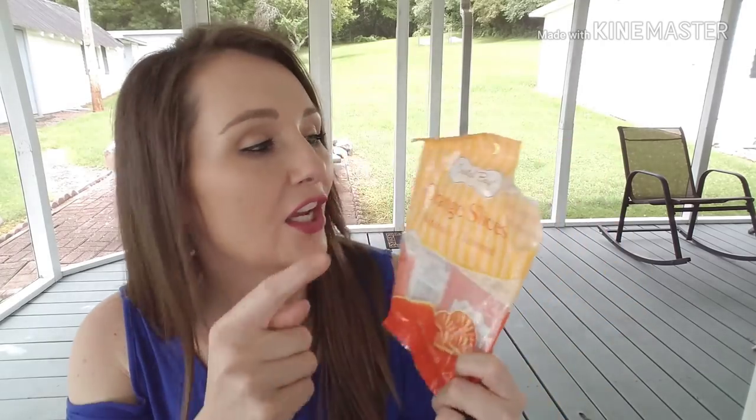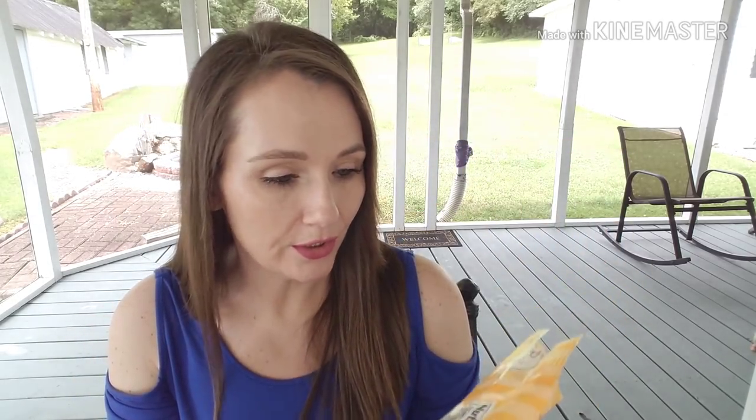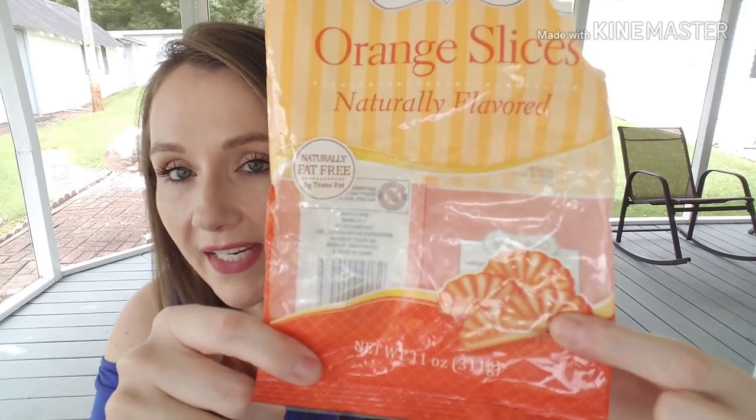I went through one of the Coastal Bay Orange Slices — Coastal Bay is a Greenbrier Dollar Tree brand. They make great candy comparable to name brand. This was delicious. I also love their Mellowcreme pumpkins that come out in the fall — those are better than Brach's because they're softer. I haven't tried the candy corn yet but I will. I really recommend the Coastal Bay products.